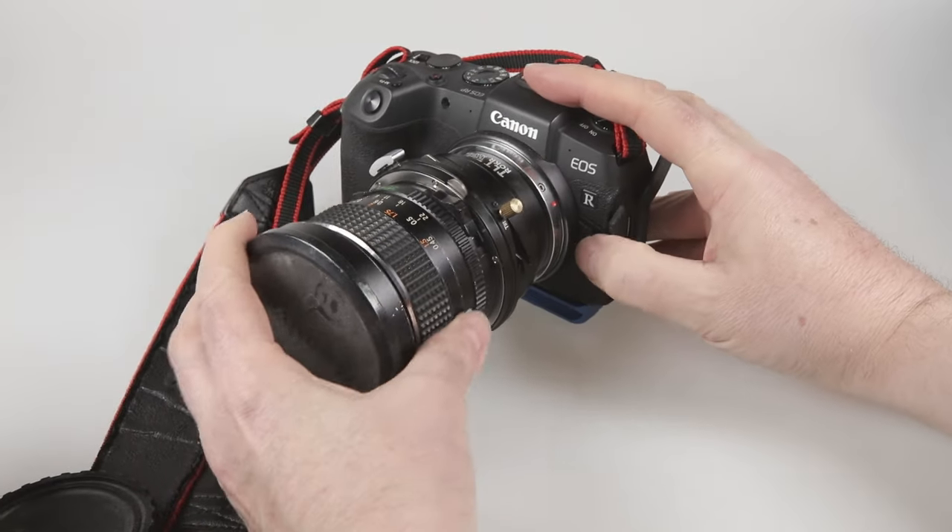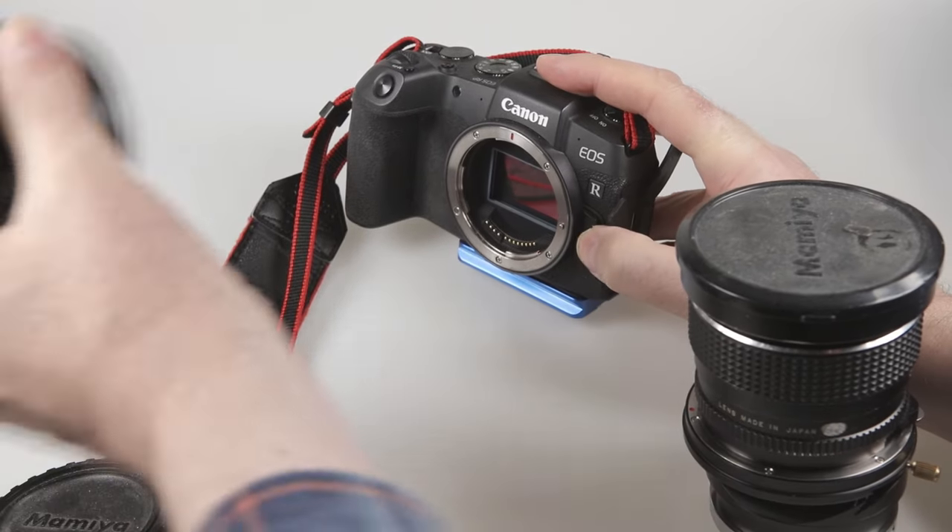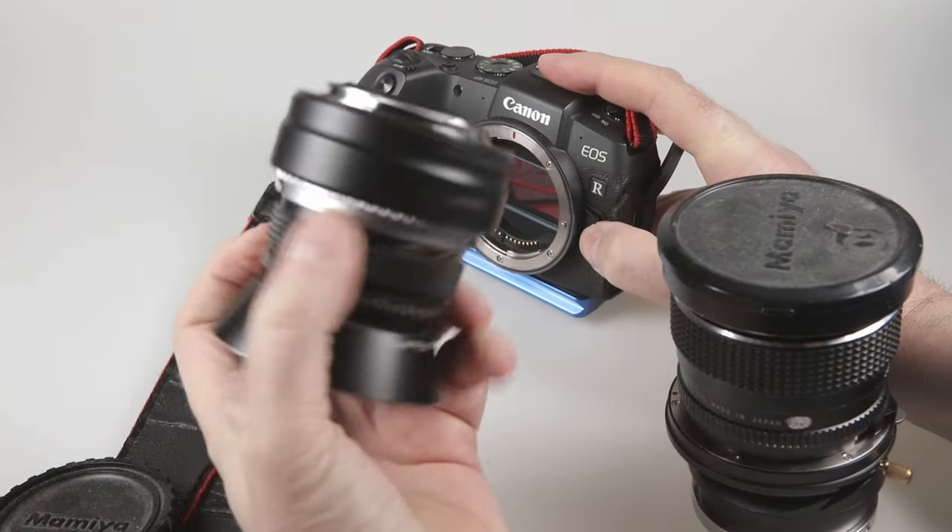Once I'm finished I can just take the lens off and return my normal adapter.